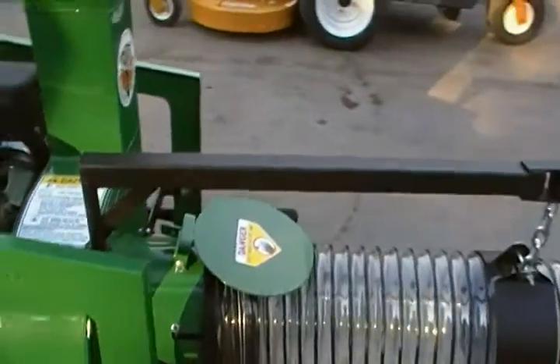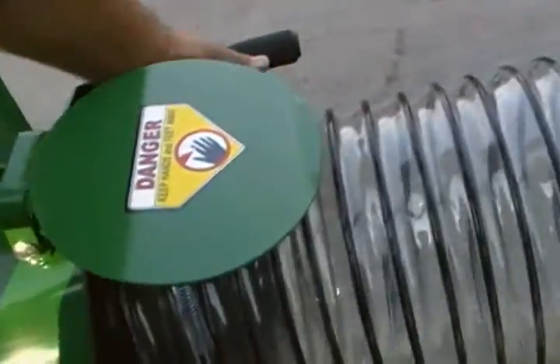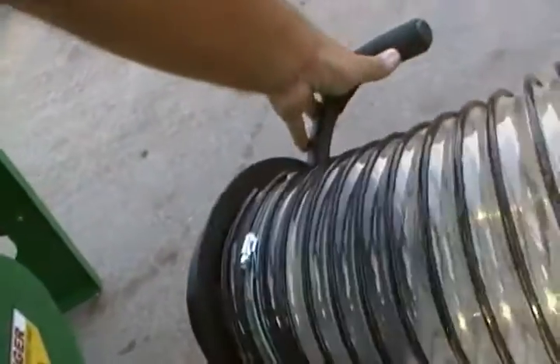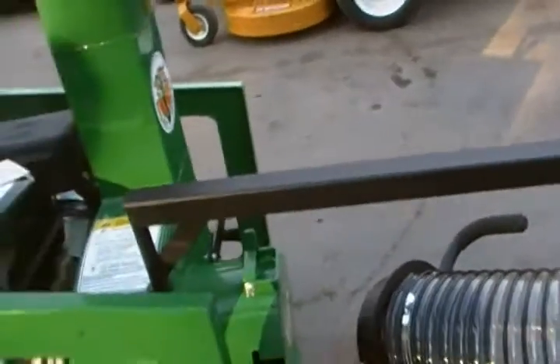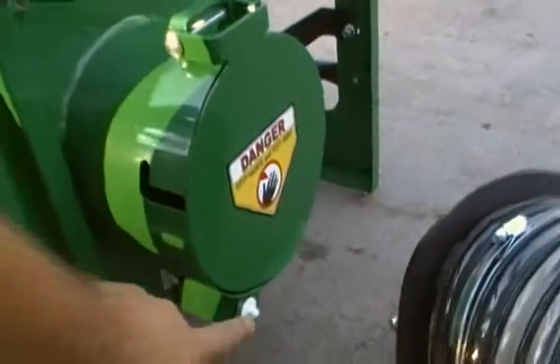To remove your intake hose, simply twist and pull. If the hose is removed, the unit will not run because of your safety sensor.